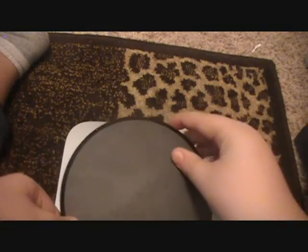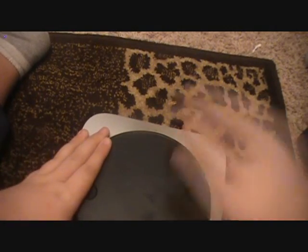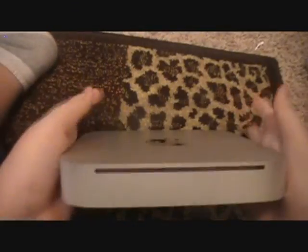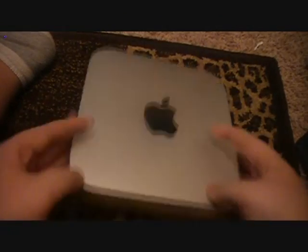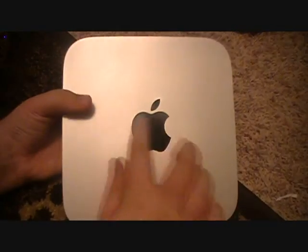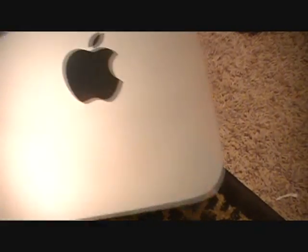Turn it to the side to take the bottom off — you can see your CD drive and you can put more memory in there. Might make a video on that later. Just put the bottom piece back on. The Mac Mini, along with all other Macs except the regular MacBook, is made of this amazing-looking brushed aluminum. It has a black Apple logo, and it's very, very small — that's why they call it the Mac Mini.